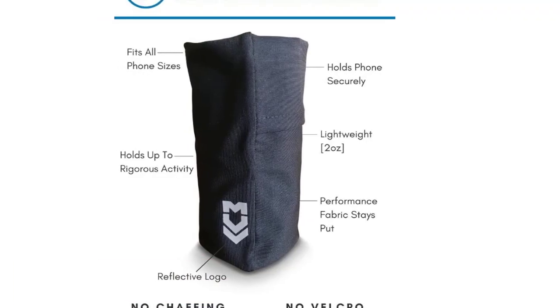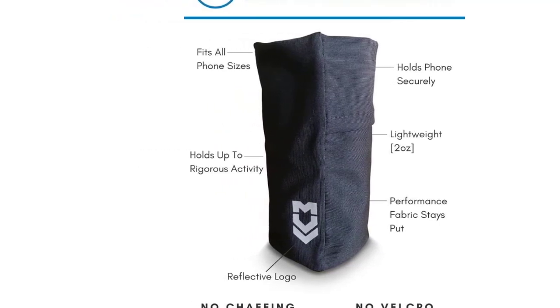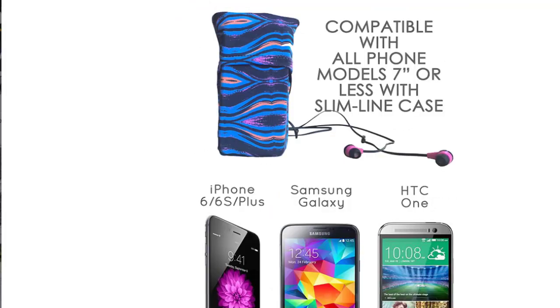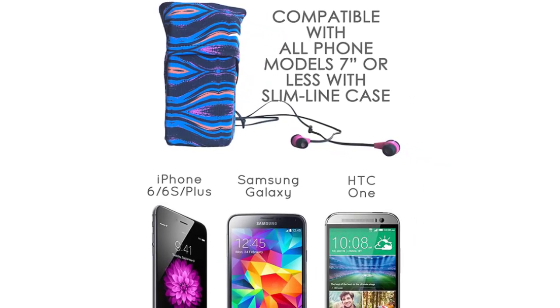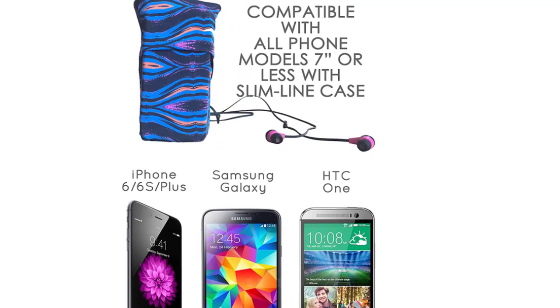Whether you have a skinny case or bulky case on your phone, our armband is the perfect accessory for running, cycling, and other activities. It fits most Apple Watch sizes 3, 3+, and 4 with slim line case. This running armband has a Velcro closure to keep keys, phone, and credit cards secure. Comfortable fit that stays put when you're on the go.